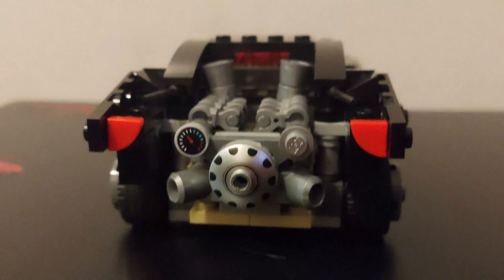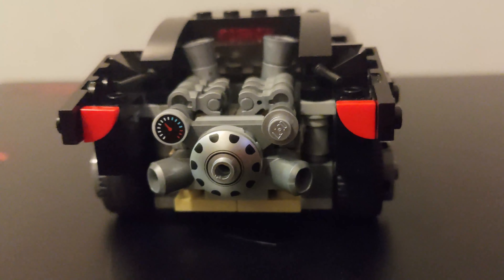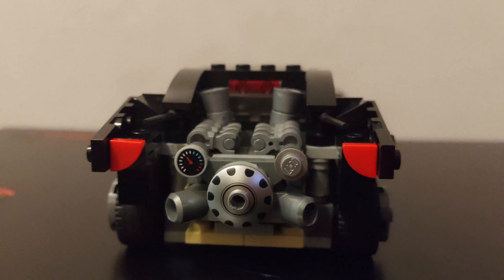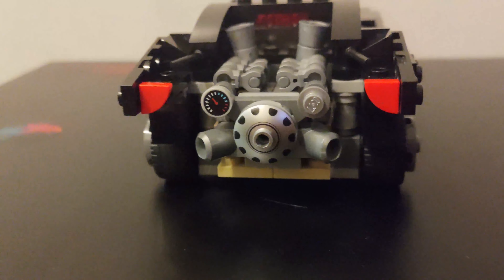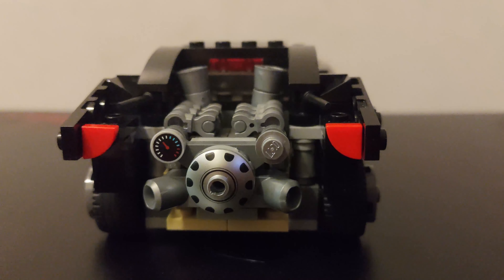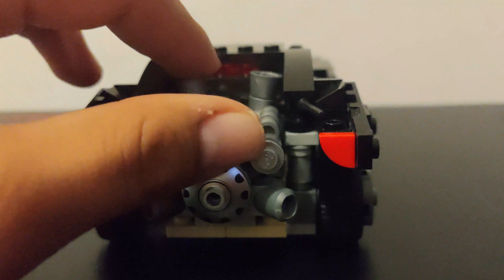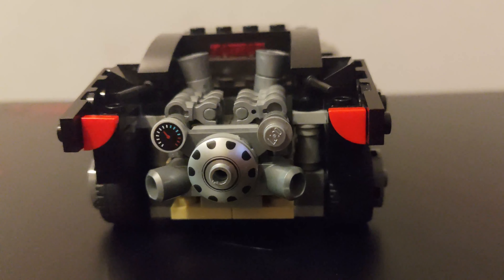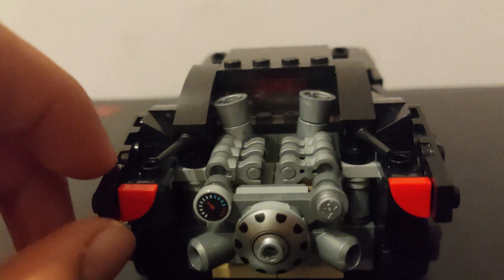For the back, I used these pieces that look kind of like pizza slices — I thought they worked perfectly for the taillights. I remember seeing somebody on Instagram use them, so I decided to add that. The engine is straight from the original Lego Batman set — I literally ripped it off and stuck it on mine. There's also another engine piece I took from that set and placed here, and it worked perfectly.